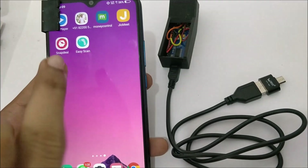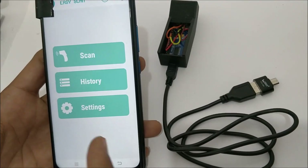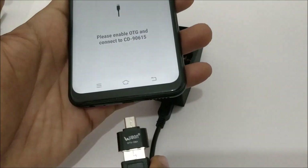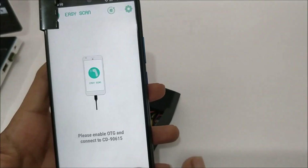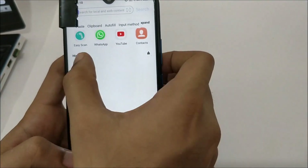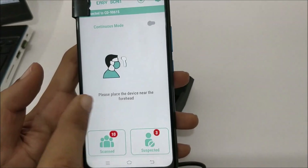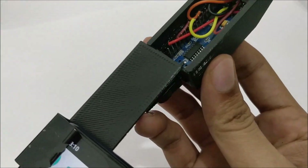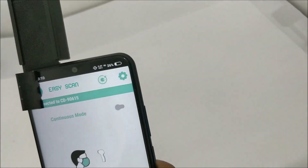On the mobile phone you need to install the EC Scan application. I've already done that — the APK file link is in the description. Once installed, launch the app. You can view history, access settings, and click Scan to start scanning. If the device doesn't get discovered, go to settings, search for OTG, and make sure the OTG option is turned on. Once that's done, the app will pop up again and start measuring temperature.